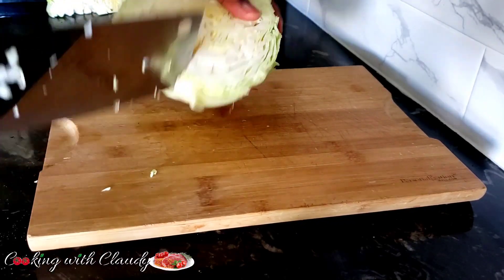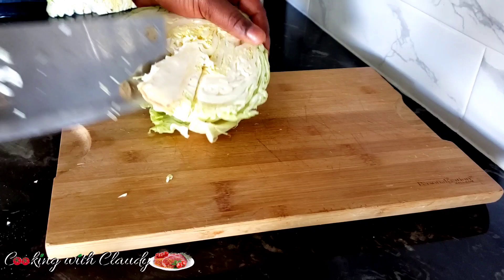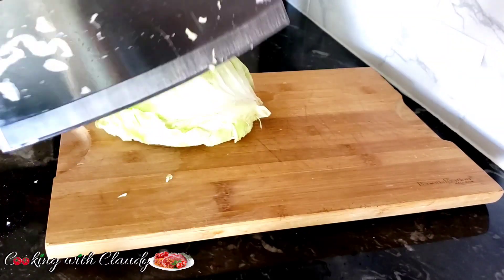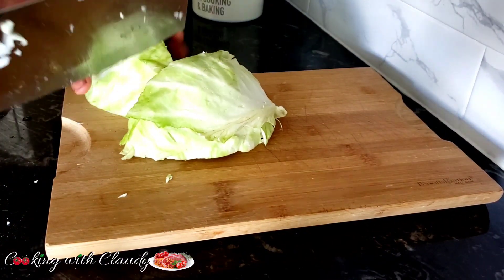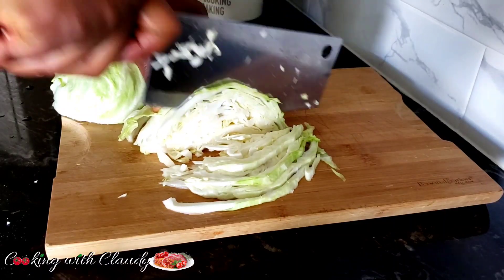We are starting off by slicing our cabbage. I'll be using one whole medium-size cabbage. I just sliced half already, but I decided to show you guys how to slice it. Some of you already know, or you can use store-bought pre-sliced cabbage. This is how I slice it — so easy. I love this knife because it just cuts through easily.